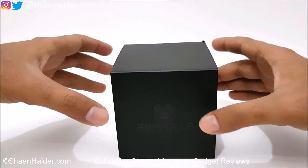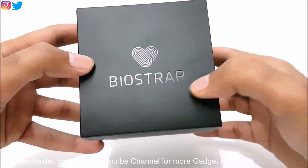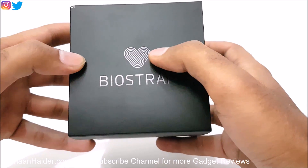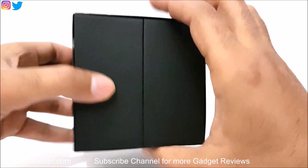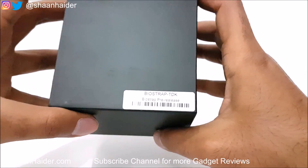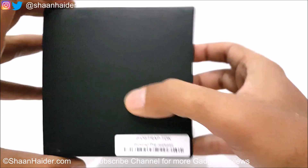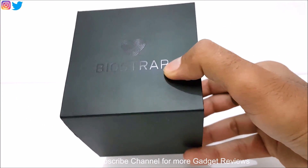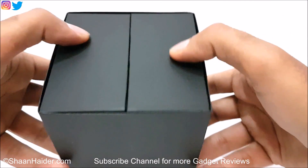Here is the box of BioStrap. You can see it's a tiny box with the branding and logo of BioStrap — just a black box, nothing else. This is a pre-release box for review purposes, so the final retail box will be slightly different. Let's open this box and see what we've got inside.